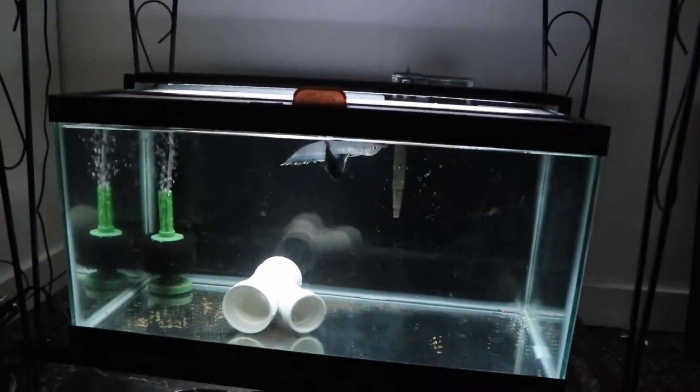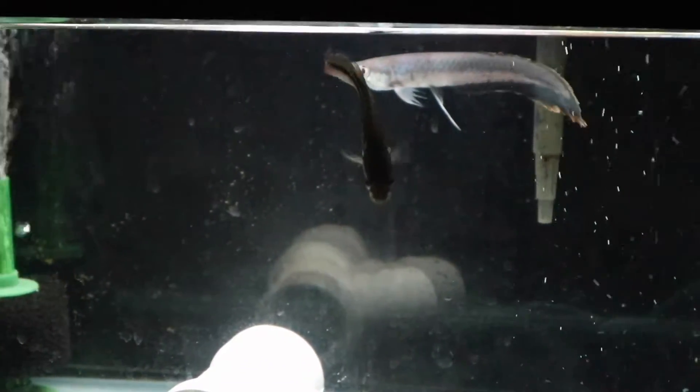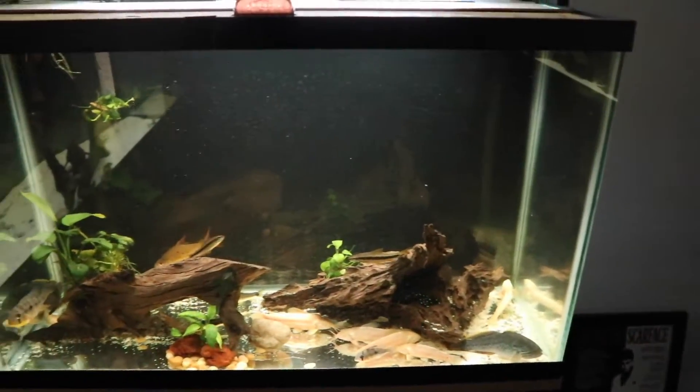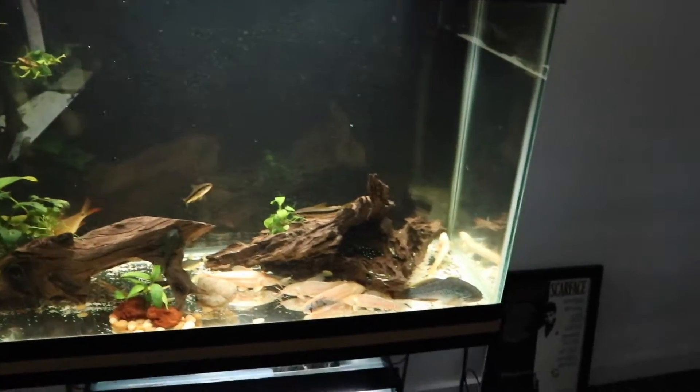In the quarantine tank we have another black arowana — a small one — and a rose-tailed pike cichlid. He's awesome. I don't really like highlighting quarantined fish, but very excited for that other black arowana. Hopefully I'm going to be getting my hands on another black arowana to kind of do three black arowanas. I know it's a lot for a 220, but we're going to do it.